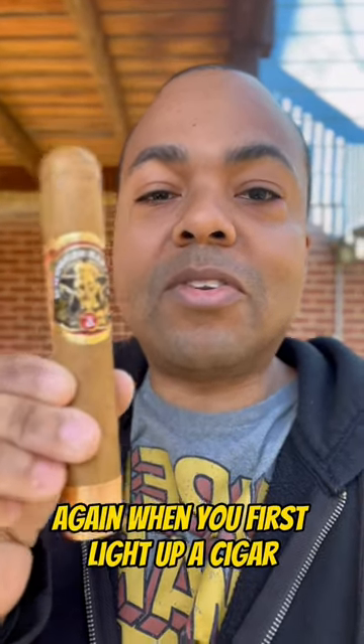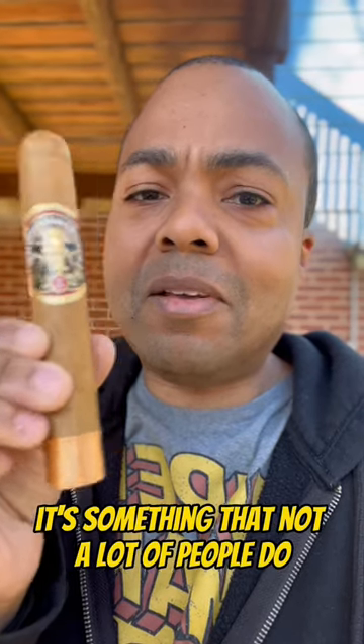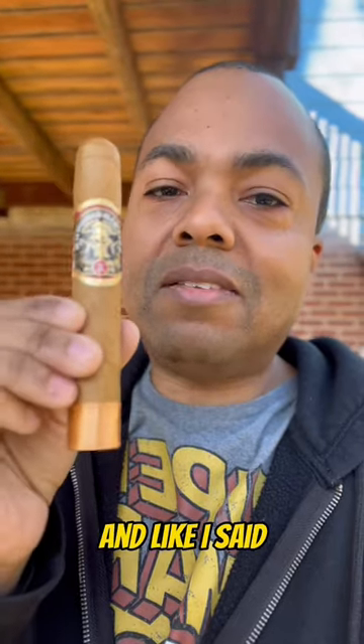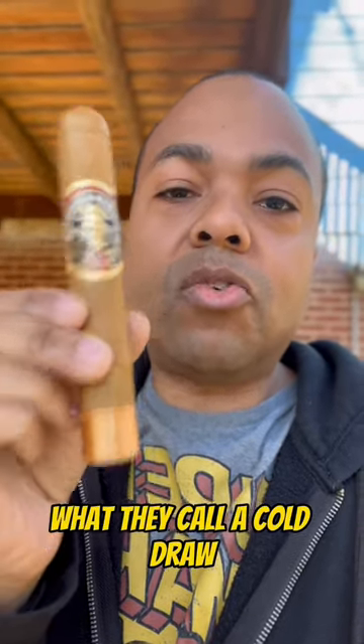Again, when you first cut a cigar, before you light it, just take a puff from it and see what is to come. It's something that not a lot of people do, but if you really want to get a sense of the cigar's flavor, the strength, and how the draw is — is it tight? Is it loose? — that's why you want to do what they call a cold draw.